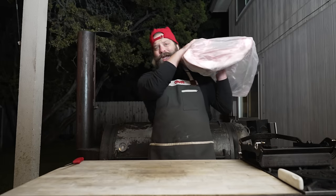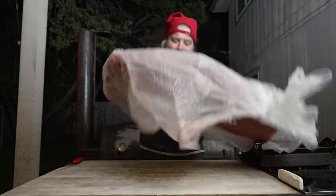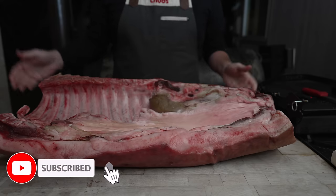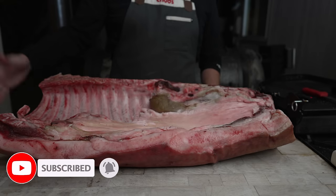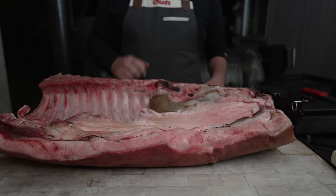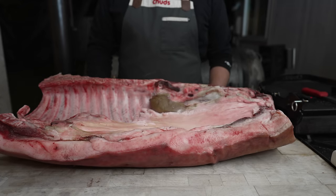This is a pig — well, the center part of a pig anyway. Up here would be the shoulder, then the head. Over here would be the ham, then the butthole. So this is just the rib section, belly section, loin section — pretty much where all the good parts come from.